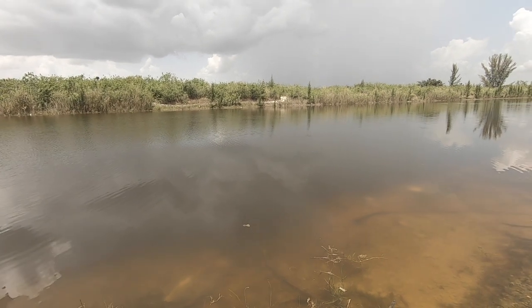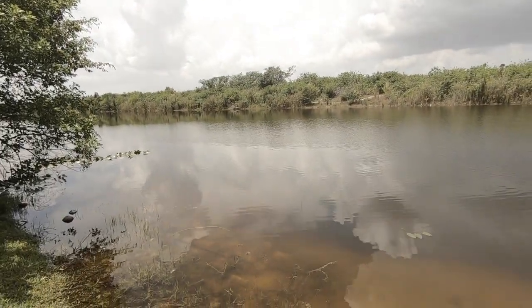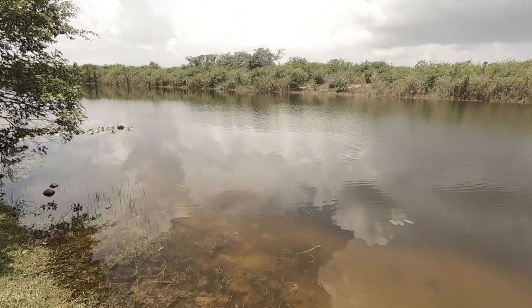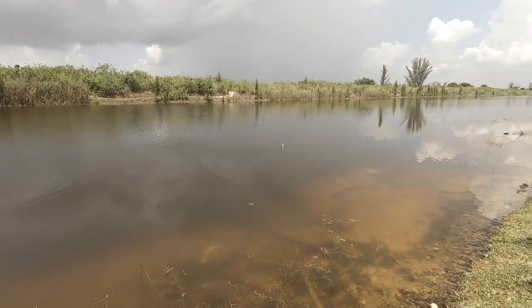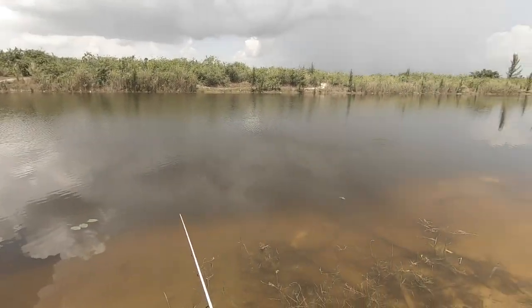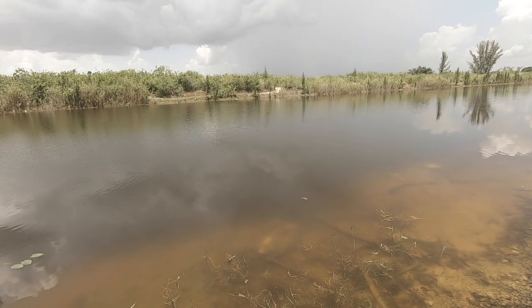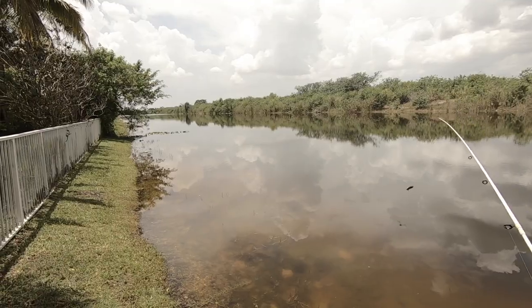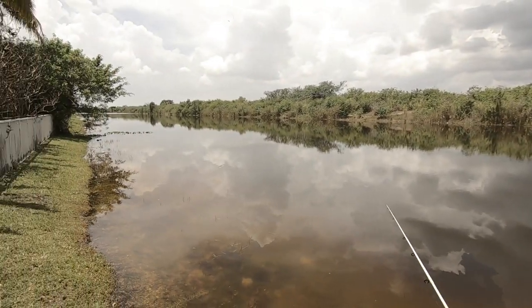A snakehead just came after it! I've never seen a snakehead come after the Terrorize. People say this lure is good for a whole bunch of stuff — I've only caught peacocks and bass on it, but a lot of people swear by it for snook and for tarpon too.